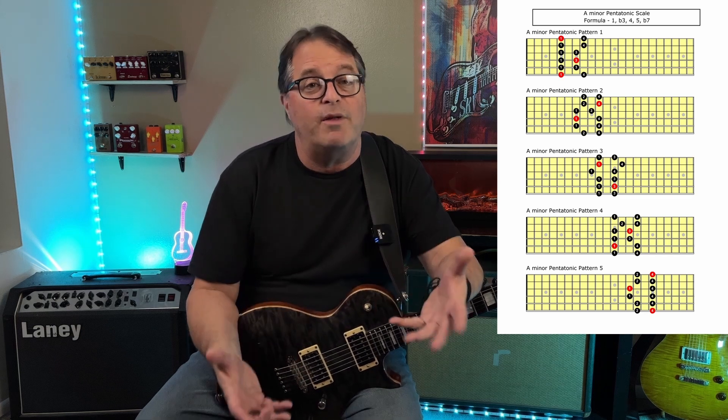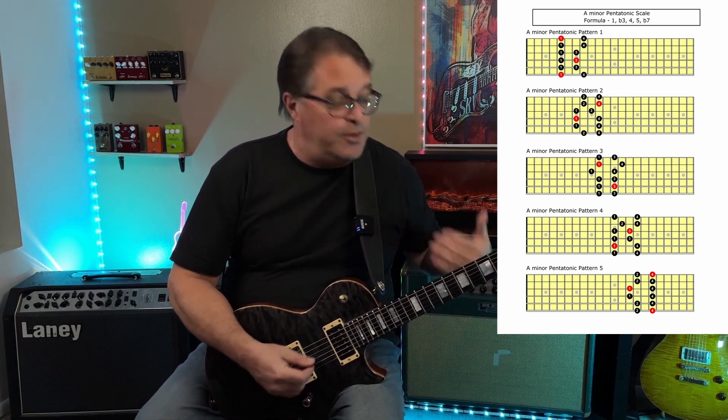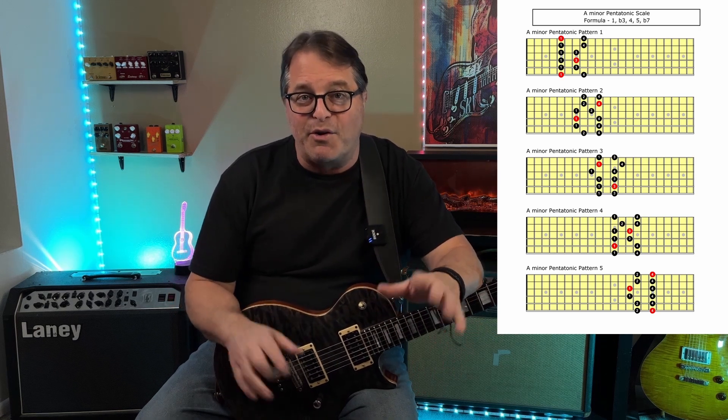It's pretty universal — when we start trying to play lead guitar we almost always start off with the minor pentatonic scale. That's really great because there's only five notes, it's pretty easy to memorize, and we usually learn it in these two-note-per-string box patterns up and down the fretboard. Hopefully you've learned all five of them, and we set off learning and making up licks using these patterns and it sounds great.